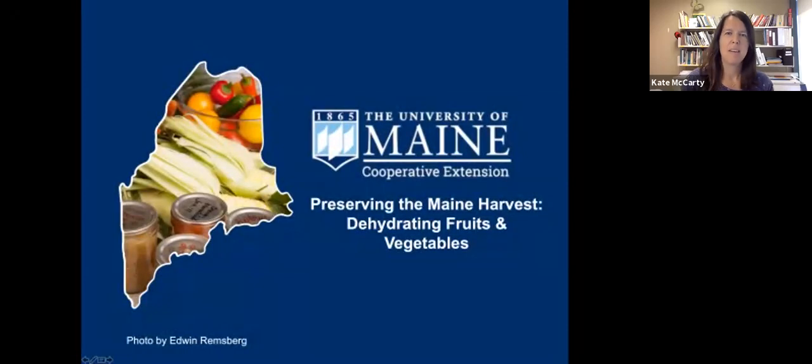Hello everyone. Welcome to today's University of Maine Cooperative Extension Preserving the Maine Harvest webinar. Thank you for joining us for week 19 of our food preservation webinar series. These webinars deliver current USDA recommendations for preserving food at home, corresponding with what's growing in your garden and what's for sale from local farmers. I'm Kate McCarty and we'll also be joined today by my colleagues Lisa Fishman, Laurie Bowen, and Kathy Savoy in the demo kitchen.